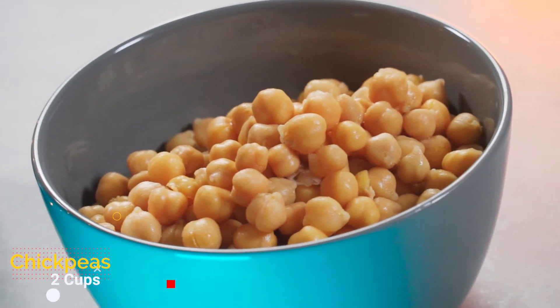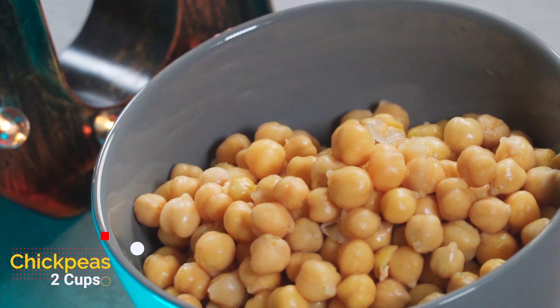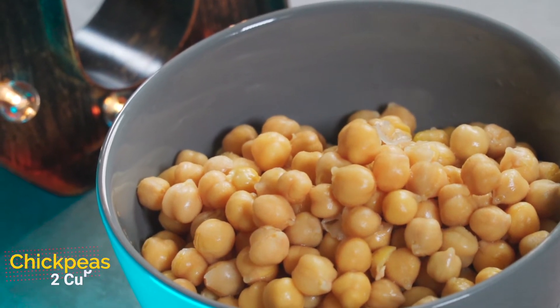The next ingredient is 2 cups of cooked chickpeas. I'll be making a video showing you how to cook chickpeas without soaking — I'll be sure to link that video above.